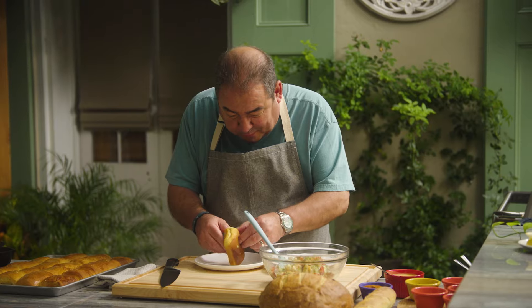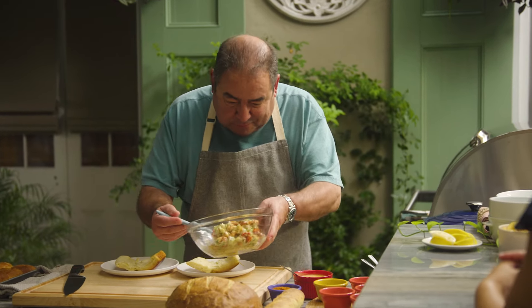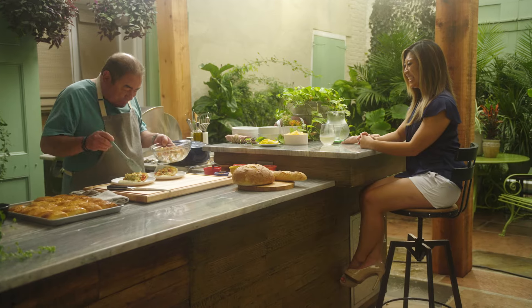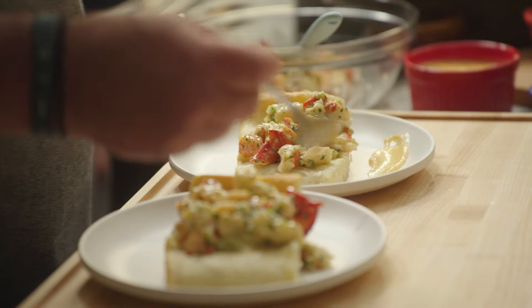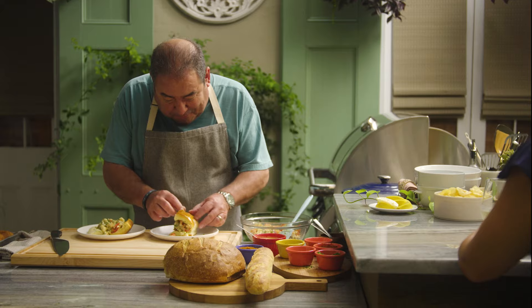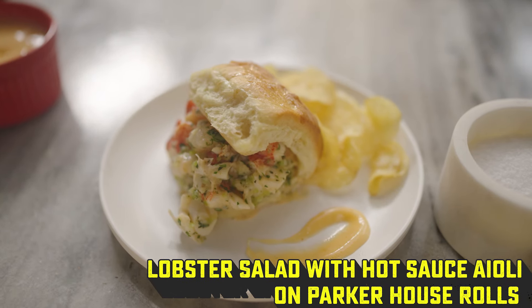I've got one, and you remember how we did it — it should just open up just like that. Perfect. We'll take a little bit of our lobster salad. You can find these just about anywhere in Boston. I'm going to take a little bit of our mayonnaise and add it in, then close it and serve. Thank you. It looks beautiful. So we're getting ready to enjoy lobster rolls made with Parker House rolls and Crystal hot sauce mayonnaise.